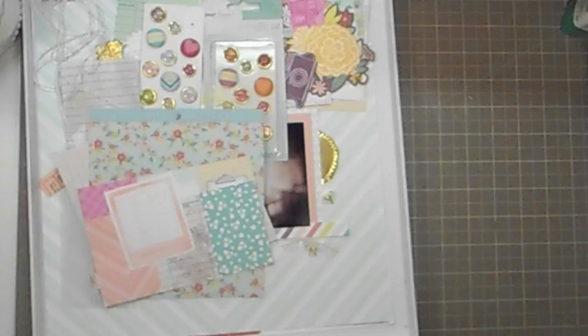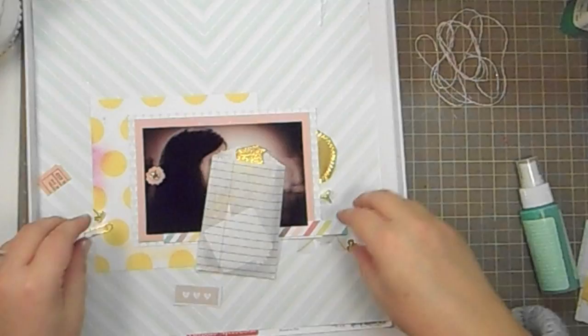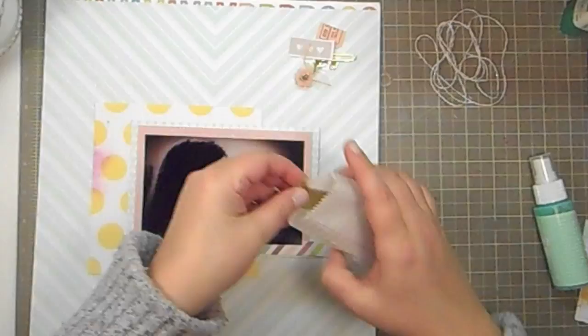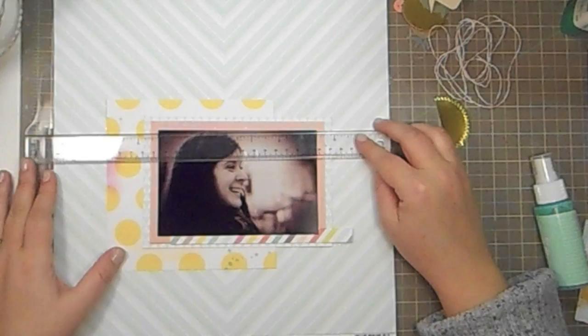Hey guys, this is Kate and I'm going to do a layout using the Dear Lizzy Neapolitan Collection. I'm going to move pretty fast through here. I just have all of my embellishments out — some totally random things, some twine from Target, some gold heart brads, a ton of random things that I pulled together from a Studio Calico kit. Some arrows, some October Afternoon buttons.